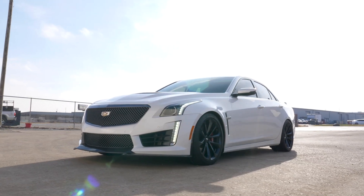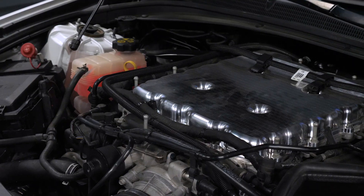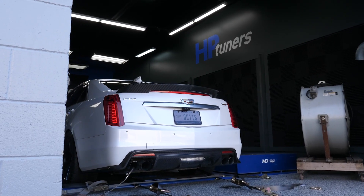For this worked example, we're using a 2019 Cadillac CTS-V fitted with a supercharged LT4 engine. However, this worked example will be totally applicable regardless whether you're tuning a Gen 5 equipped Cadillac, Corvette, or anything else for that matter. We also demonstrate the tuning process using the popular HP Tuners tuning software.